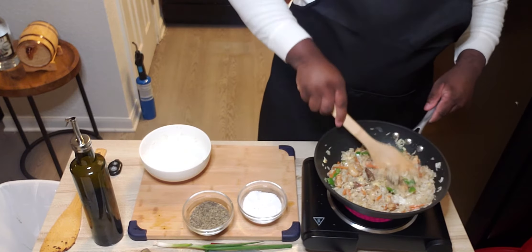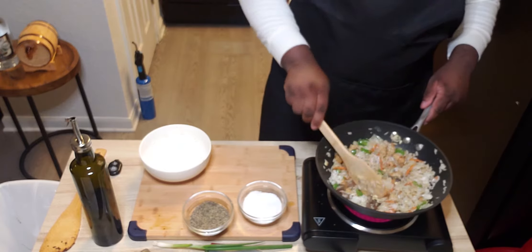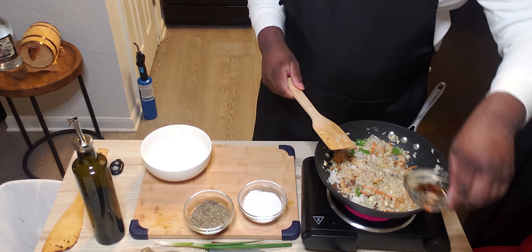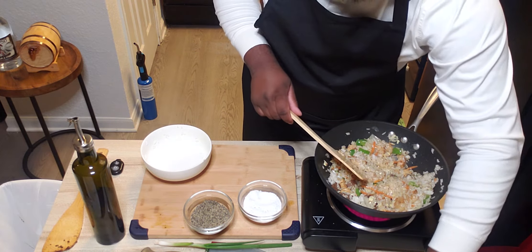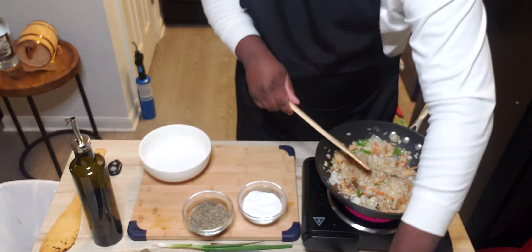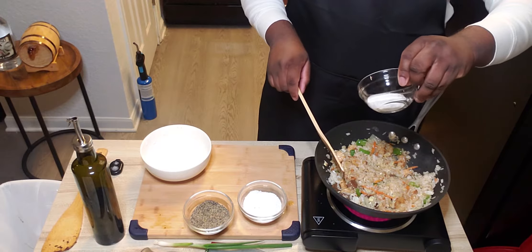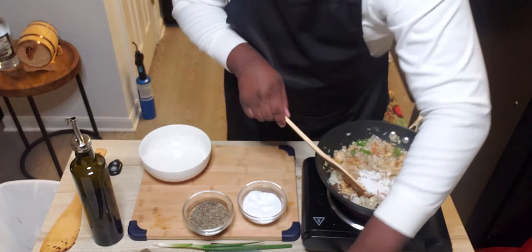Smelling good! From here, we're going to add our fish sauce, our soy sauce, and about two tablespoons of white sugar.